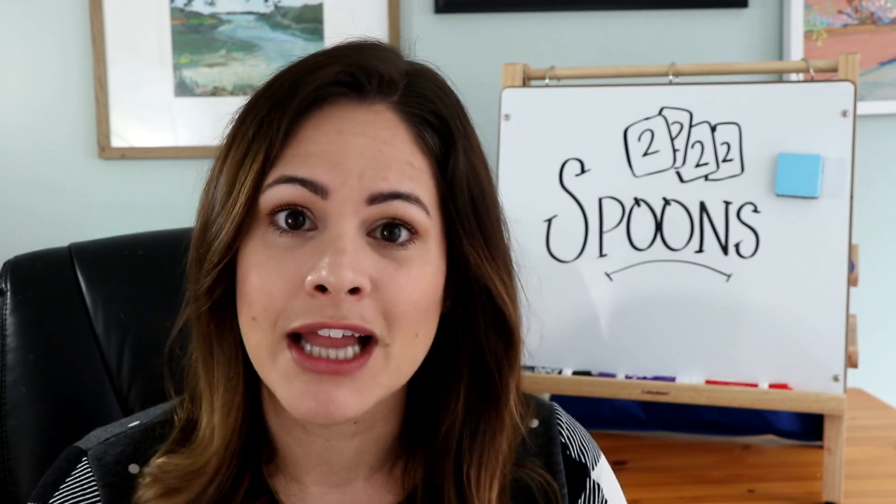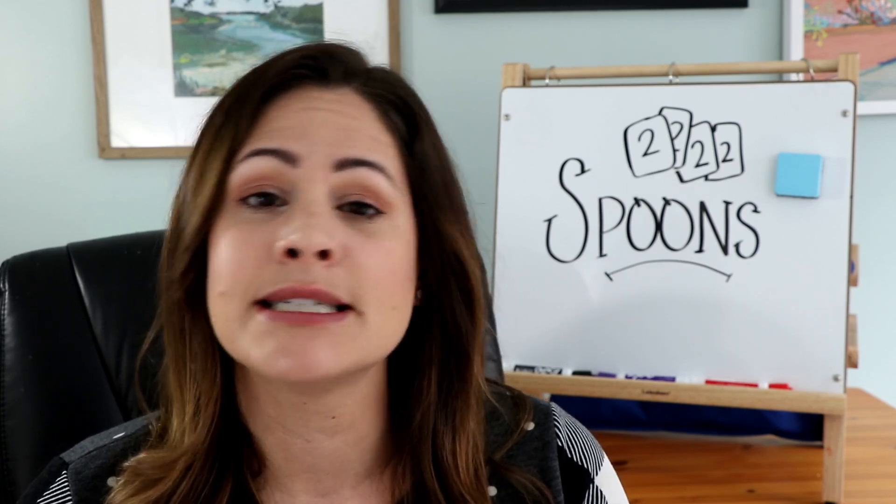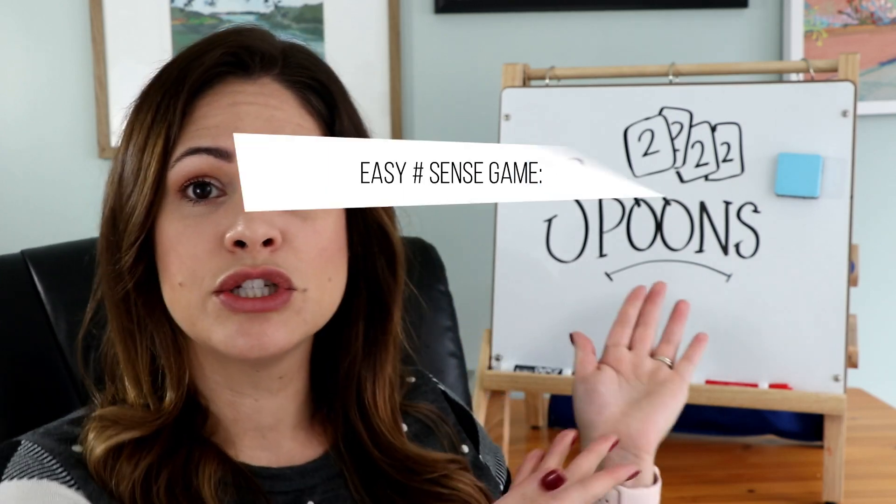Hey everyone, welcome back to Susan's Sunday Spotlight. This week I have another fast-paced card game for you. If you liked the game Snap from a few weeks ago, I think you'll also like this one. This game is called Spoons.